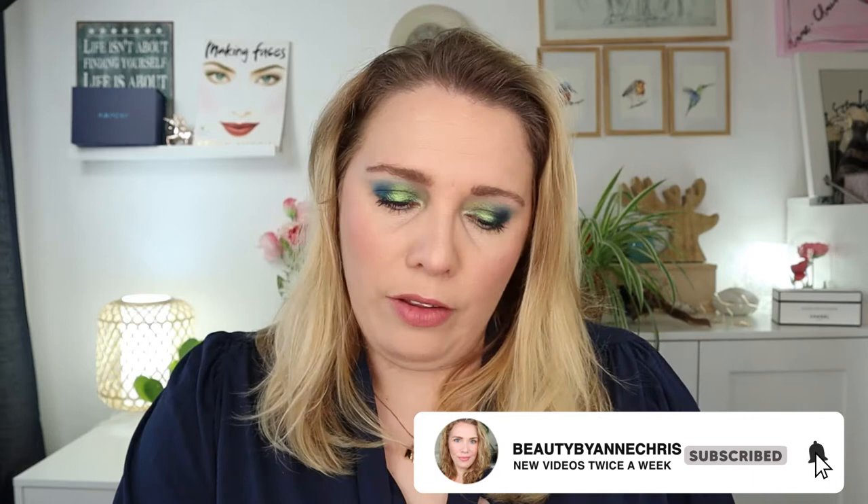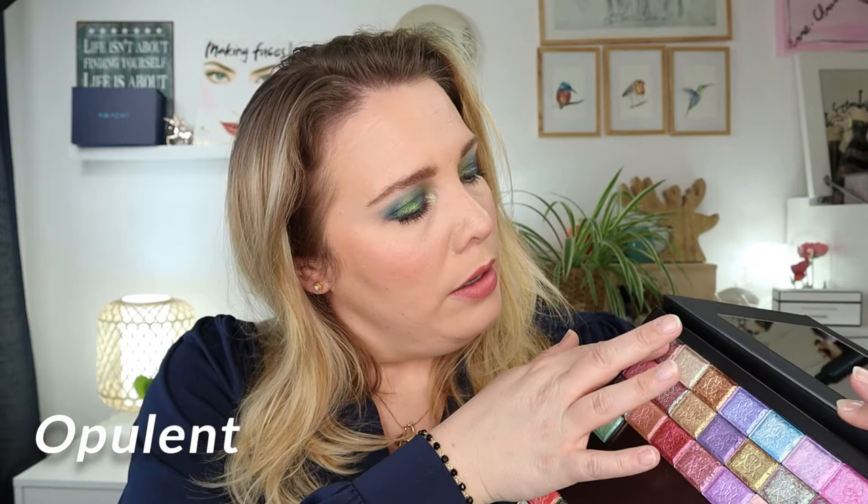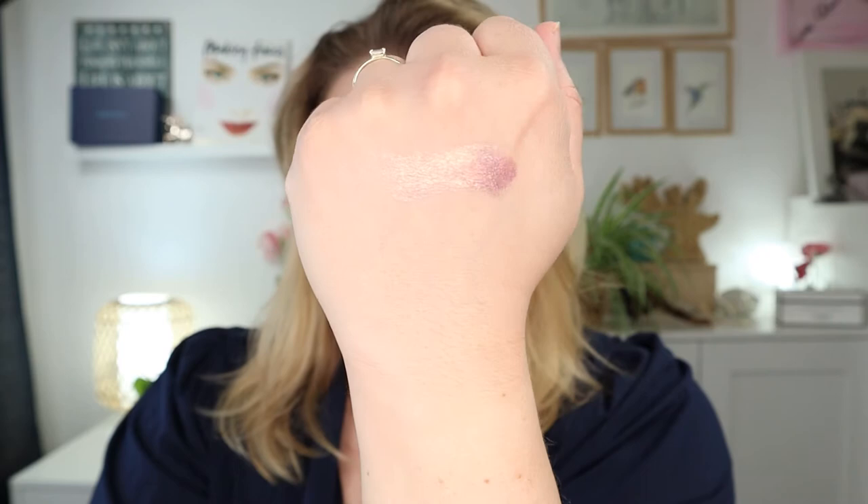The first one is Opulent — I'm just going to swatch them on my hand. Wow, this is like a beautiful pink to lime to some lavender purple in there. It is really, really stunning. This is Opulent. Next up is Chandelier — wow, this is like a lime to pink, beautiful.